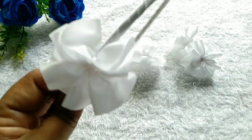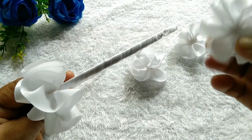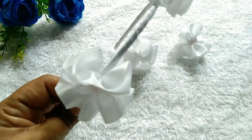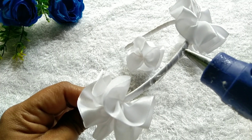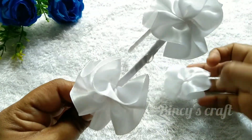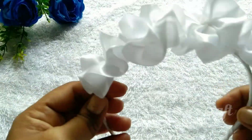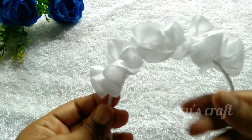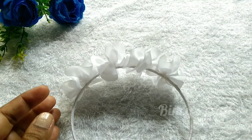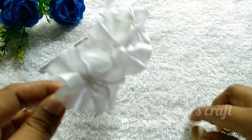Now I am going to add some flowers. I will add 4 flowers to the design. I will add a glitter foam sheet.